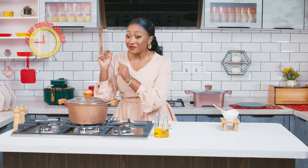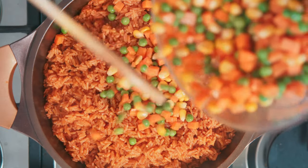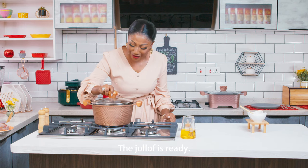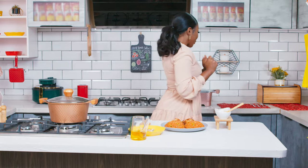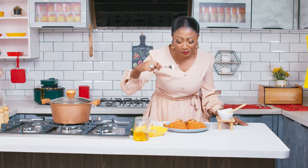That's jollof in 45 minutes! Smells so good. So I'm going to get my plate and we are now about to dig in. I can't wait to dig in. This is jollof sharp sharp in 45 minutes. It tastes so good, guys. Thank you, Tasty Tom.